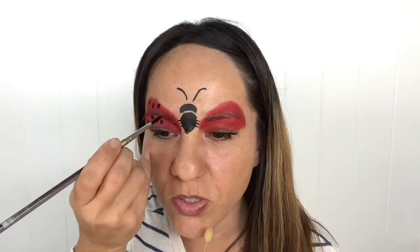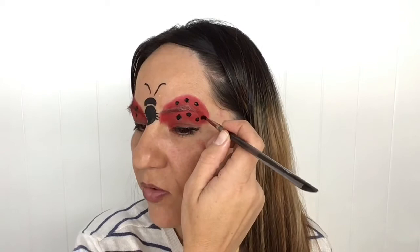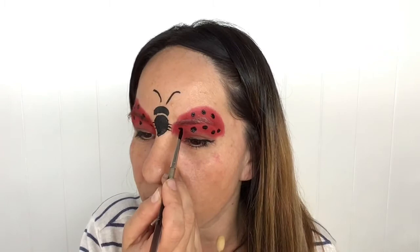Now before I outline I just want to get my spots in. I've heavily loaded my number four round brush and I'm going to make some nice pretty dots almost in a polka dot pattern. If you have your brush nicely loaded with almost watery paint you'll be able to achieve a good perfect circle for your spots. They don't always come out perfectly — just give it your best shot, it doesn't have to be absolutely perfect.